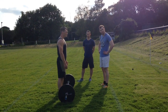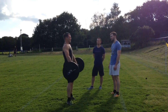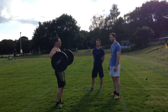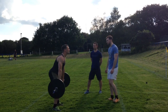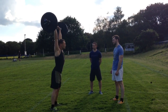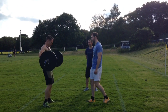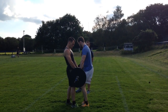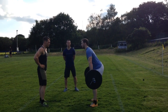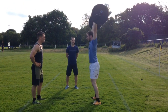3, 2, 1, GO! 1, 2, 3, 4. Unbroken. 5. 6. Nice and steady, Harry. Nice and steady. There's a good lad. 7.